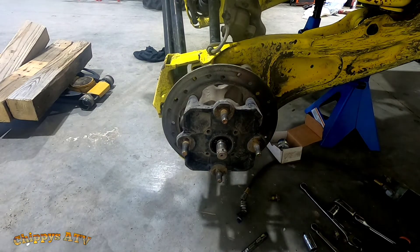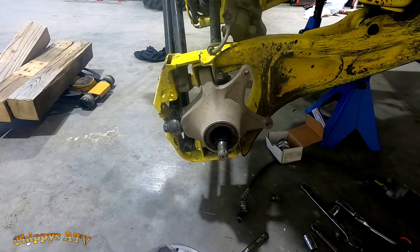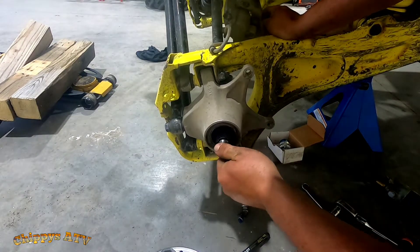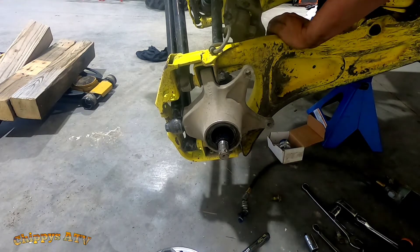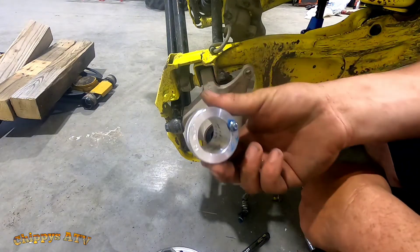Pop that off, comes off like so. Not liking that — this must have been in the park at one point. I guess that's been in the park before.